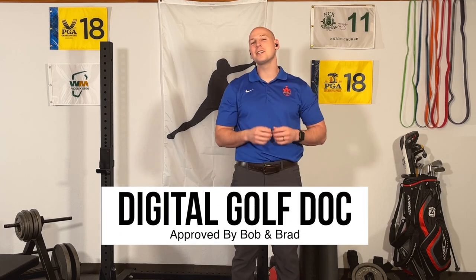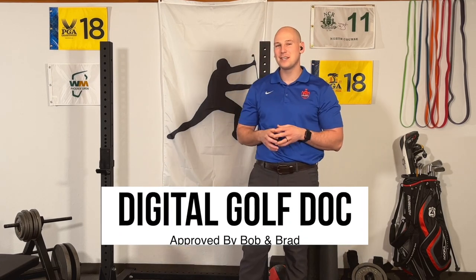Hello and welcome everybody. If you've clicked on this video, it means you're asking me the one question I hear more than any other: how can I increase my club head speed for golf? Before we jump into that, I want to let you know that I'm the Digital Golf Doc. I'm a researcher, educator, licensed physical therapist, and strength and performance coach, and I spend all my time helping golfers optimize their performance and avoid injury.